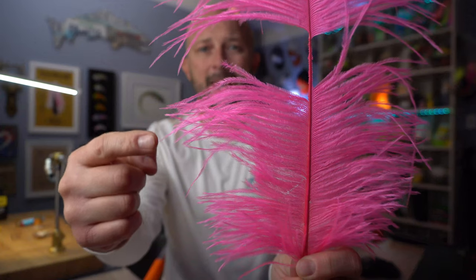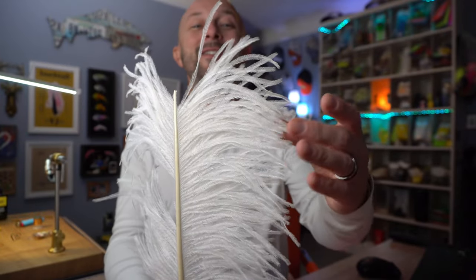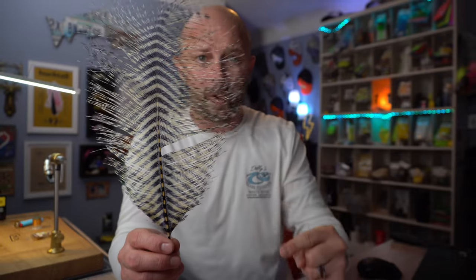Now let's talk shape. Not all ostrich is exactly the same shape — it varies widely. You can have some longer-fibered feathers that are tapered really well, meaning they get pretty pointy toward the end. And then you can have some that don't really taper much at all; they just stay pretty wide all the way through each plume, each stem. Ostrich and peacock are kind of weird because they have the main stem and then each has its own stem as well. And then you can have some that has very little fluff — this is super fluffy, whereas this is super skinny and very tapered all the way to a point at the very end.